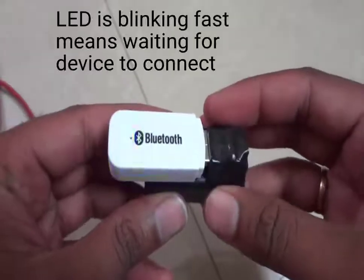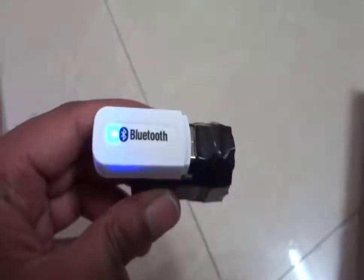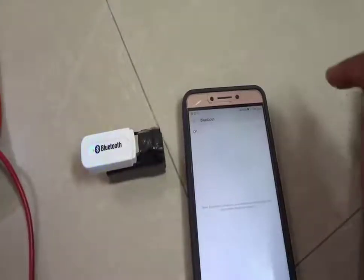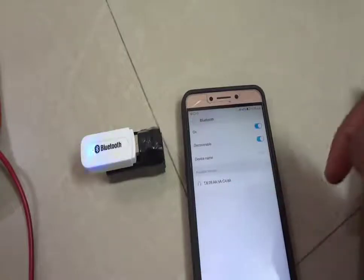Okay, this is blinking fast, which means it is waiting for a connecting device. Let's take a cell phone now and turn on Bluetooth from the cell phone. In the list we are able to see the MAC address of that device.